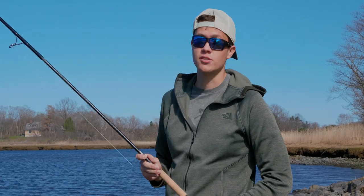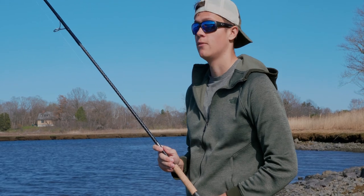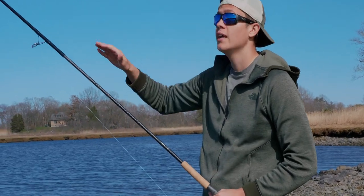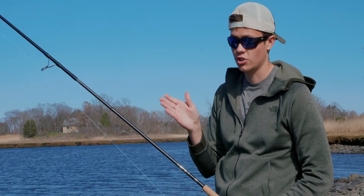A great part about pencil poppers is they're a fantastic casting plug. You can cast them an absolute mile. The way you work them is you jiggle the top of your rod in a rhythmic way to make the pencil work back and forth across the surface of the water.